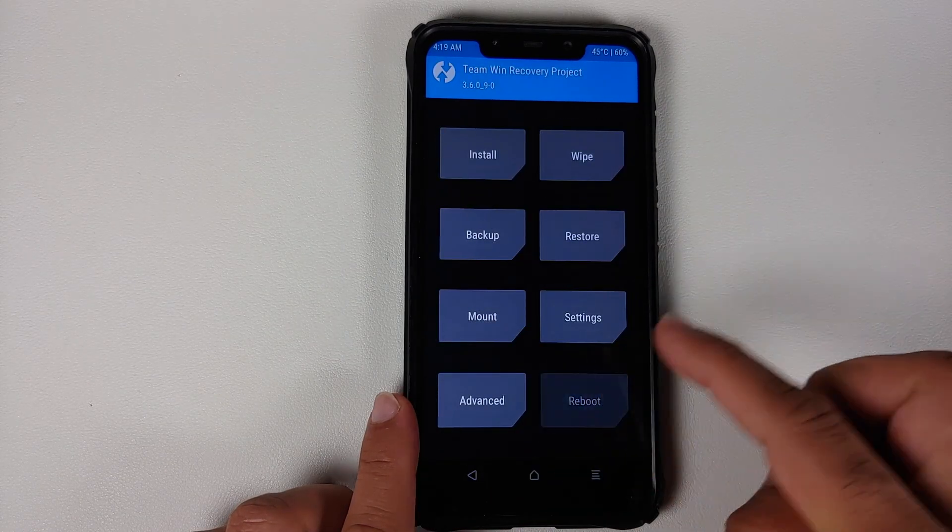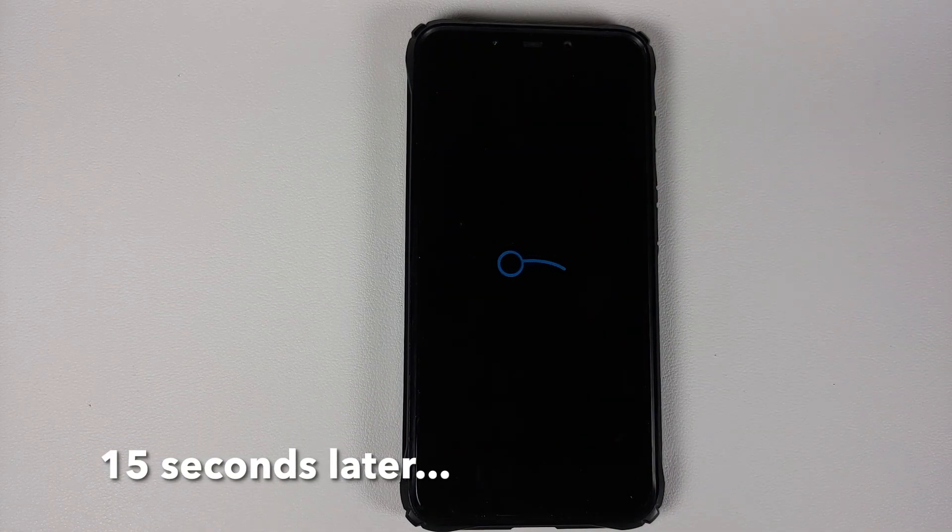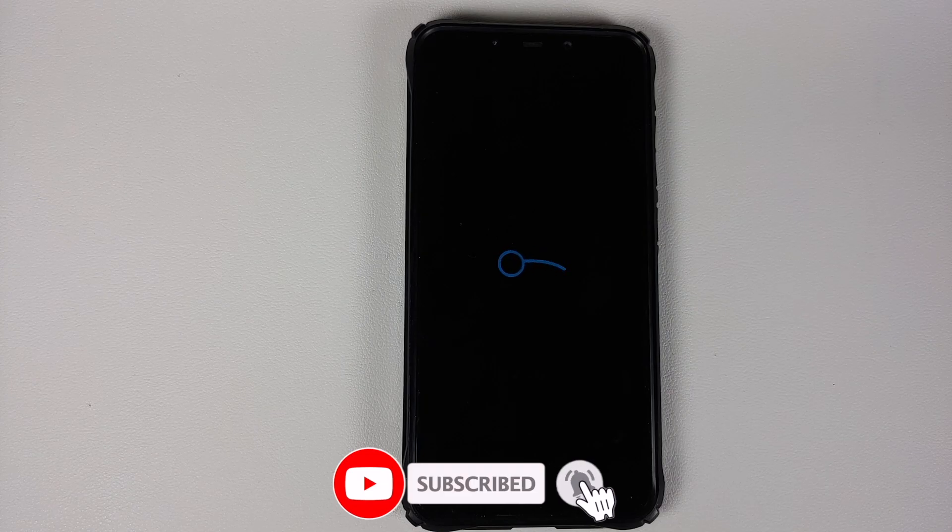Once that is done, tap the Home button, tap Reboot, and select System. The Lineage OS boot animation appears on the Poco F1, meaning we are booting into the official build of Lineage OS 19.1 based on Android 12.1 or Android 12L. The first boot will take some time so be patient.